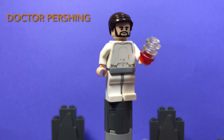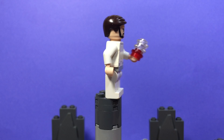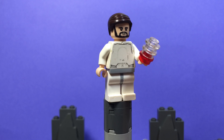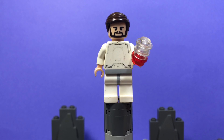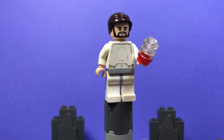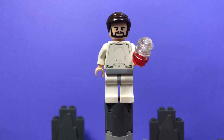Next we have Dr. Pershing. This minifigure uses the original Snow Trooper torso, very faded, which actually worked out really well because the top still has its printing that looks just right, and the bottom still has a belt, which is perfect. His accessory is a little container of Baby Yoda's blood. He uses the original Snow Trooper pants and the face of George from the Beatles — and yes, I know he doesn't have glasses.